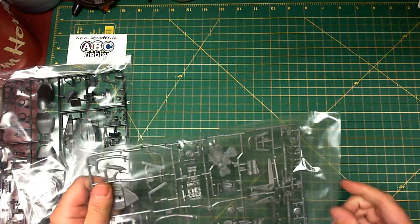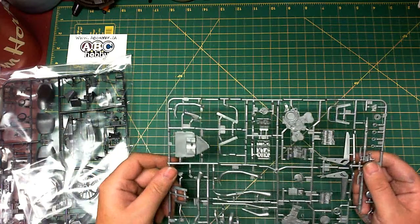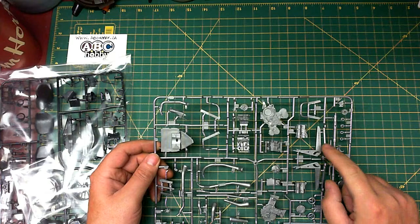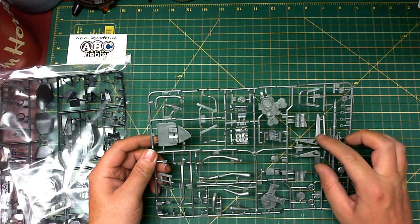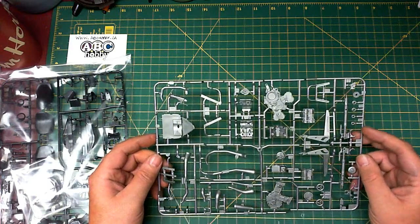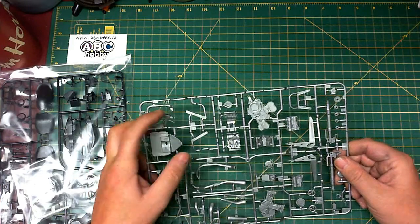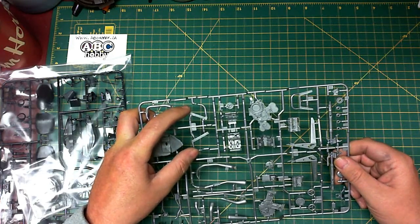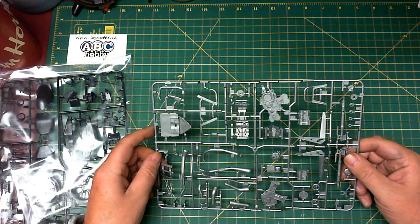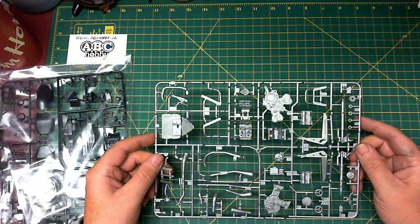Moving on to the next parts bag — this one has pretty much all the motor pieces to put the motor together. You can see all the motor detail here, plus the rear stand for the bike. The forks are off to the side, and there's exhaust on this tree. The front forks, the front radiator, and the radiator outlet pipes that go into the motor for cooling. Here are all the exhaust pipes on this tree — once again everything looks good, no flash, no major burrs to remove.